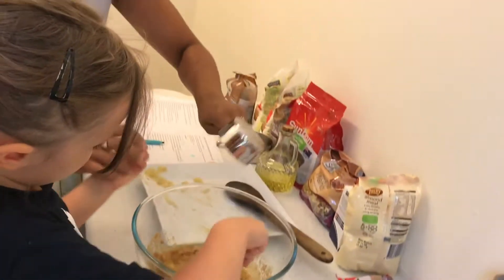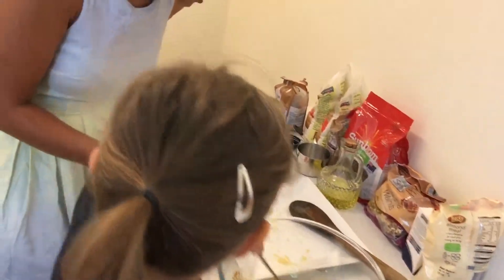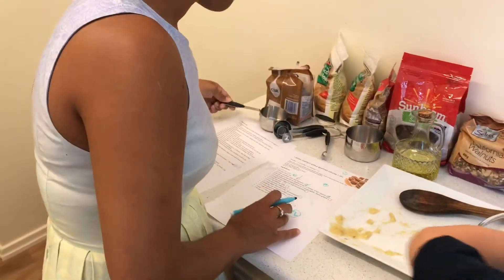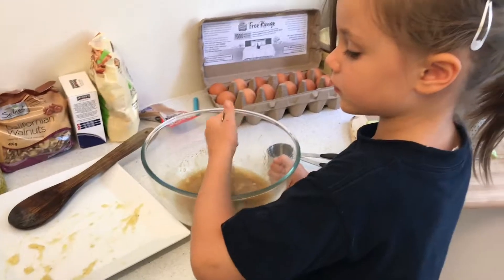Perfect. Okay, what's next? Tick, tick. Mia, would you like to tick it off? Ticket. Ticket. Please. Please. Thank you, gorgeous. Good manners.